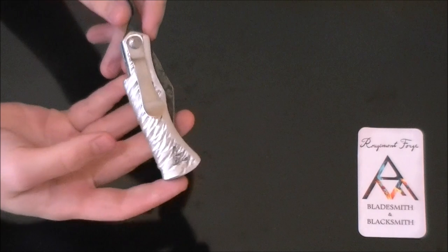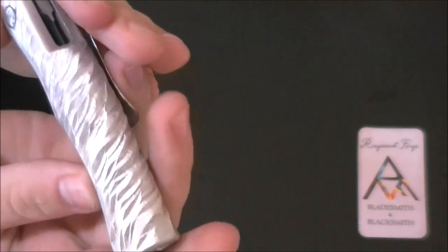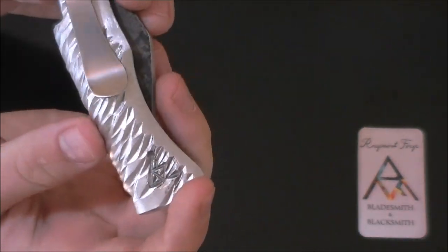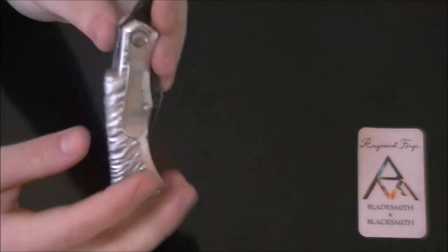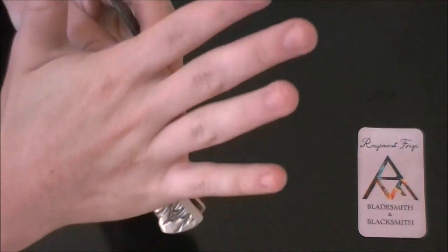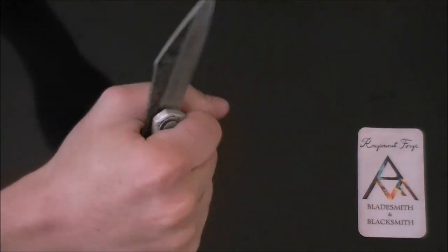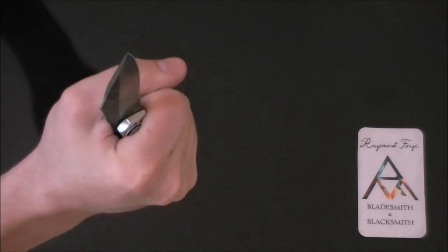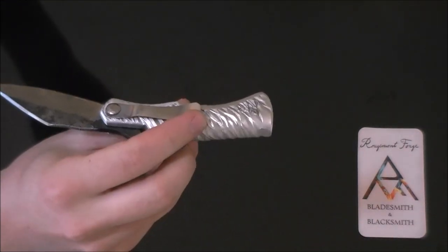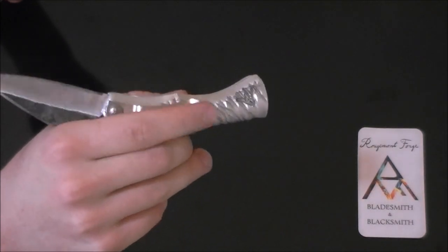This is one that I've been carrying around for a little bit. The texture is made by using the corner of a hammer. You'll notice that the pocket clip on this one is on the other side, so it is actually in my palm when it's opened up. Honestly, it's kind of hit and miss with the pocket clips that I'm making — it starts out as flat stock and I bend it up and then grind out the excess.